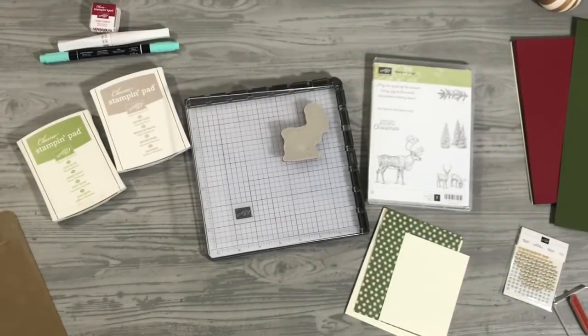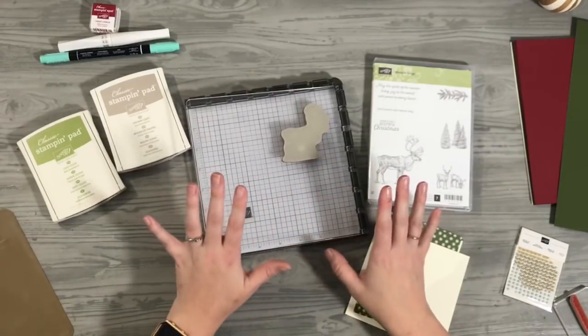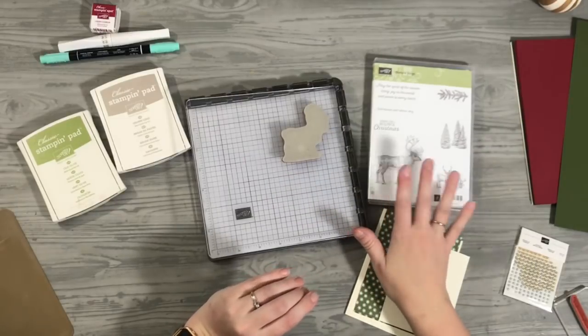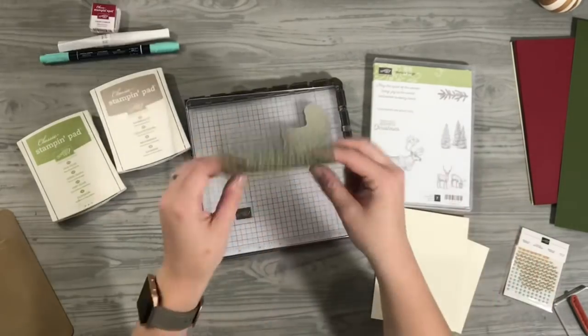Hi everybody, it's Megan Elizabeth and you can find me over at BuyMeganElizabeth.com. I'm really excited today to share with you a mirrored image stamped card using the Stamparatus. We're using what we feature all month of November for Tuesday Tutorials, which is going to be the Nature Sings Stamp Set, the Festive Farmhouse Cardstock Combo Pack, and the Festive Farmhouse Designer Paper Series.